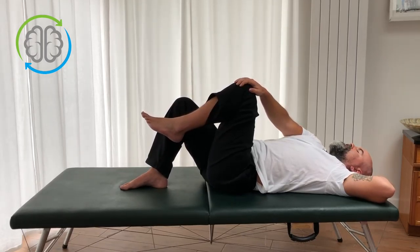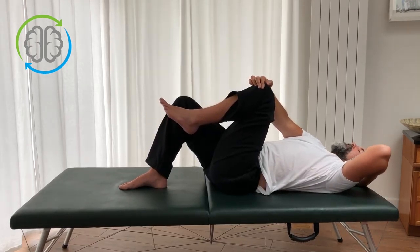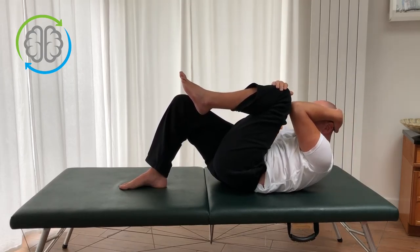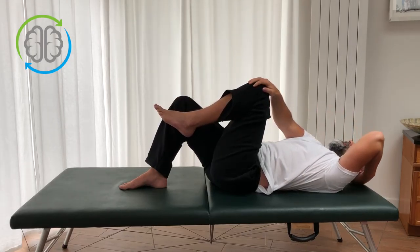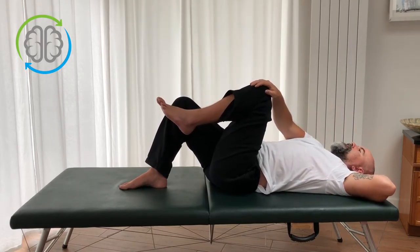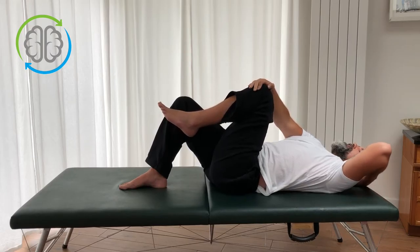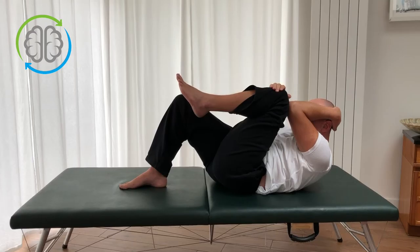Arch sends the knee away, head back, elbow back, slowly release, draw the knee in a little bit, tuck the chin, elbow in, round the back to bring the elbow and knee closer and also to lengthen the back on that left side. Slowly down. Last time: arch, send the knee away, press the head back, slowly release, elbow in, tuck the chin, round the back, lengthen the back. Pressing the back into the table helps the back lengthen.